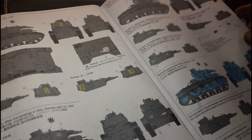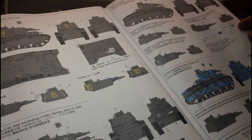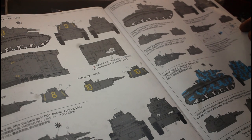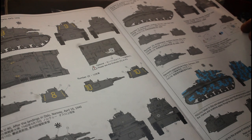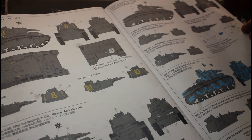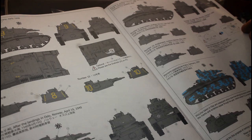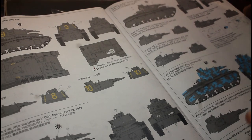On the back of the box you can see the different marking schemes. There's one with camouflage — I had a quick look online and couldn't find a match, but I'll look again. I don't mind painting German gray either, because with a single tone you can actually weather it up really nicely.